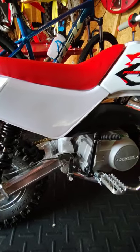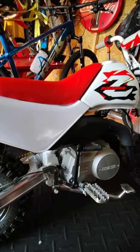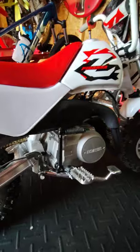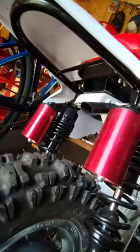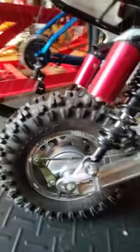I think the big tires are cool. I think everything about the Z50 is a lot cooler than the CRF50. No, it's nice. It did really good. I'm quite happy with it.